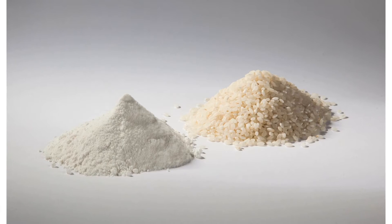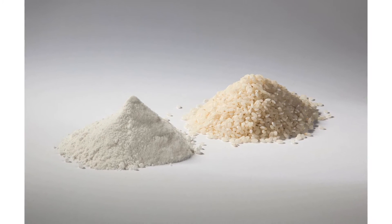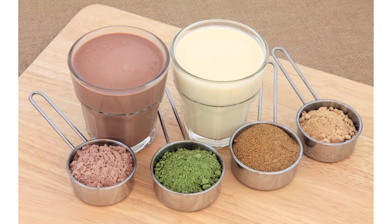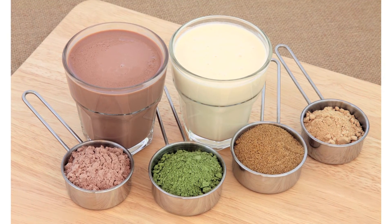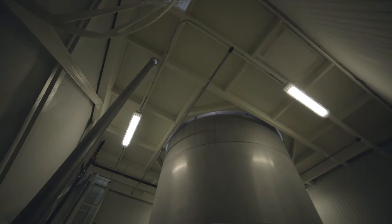As far as the range of products that we've made, we've done everything from vinegar-type products all the way to proteins — different types of proteins whether it be soy or rice — all the way to fruit-extracted products, animal feed-type products, and nutraceutical-type products as well.